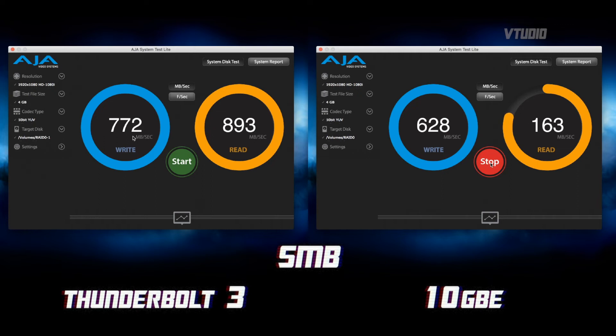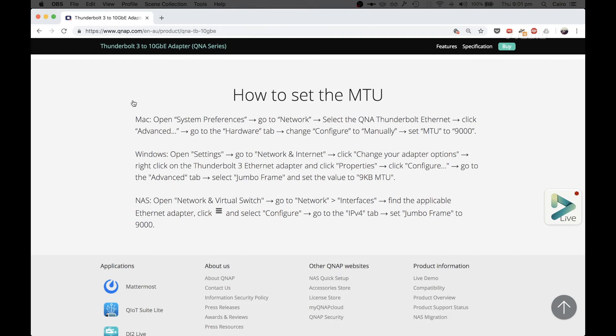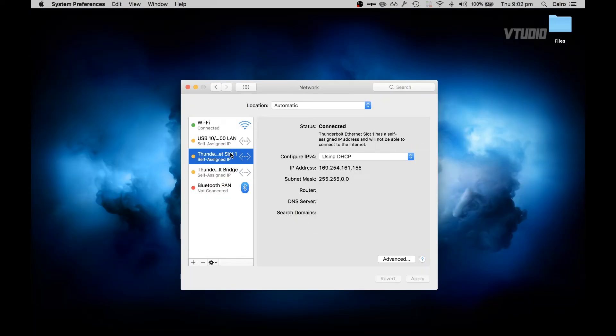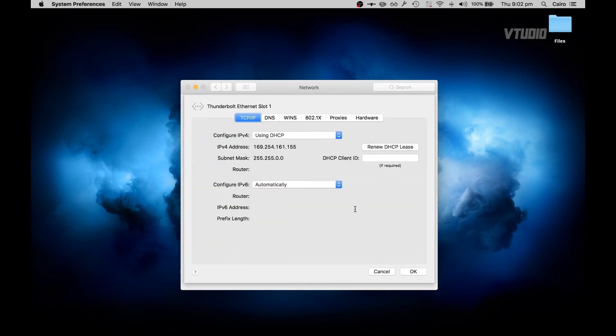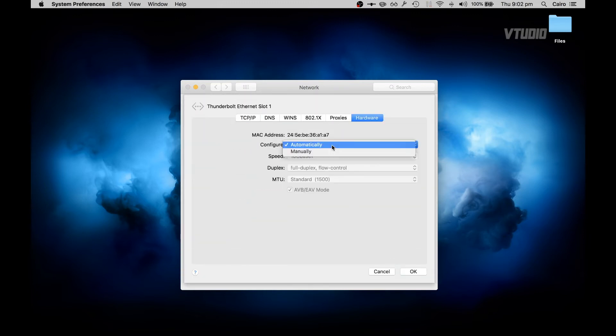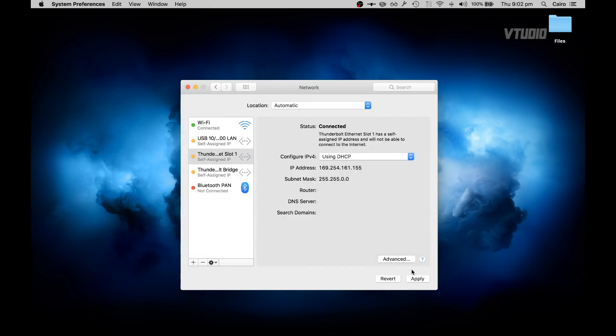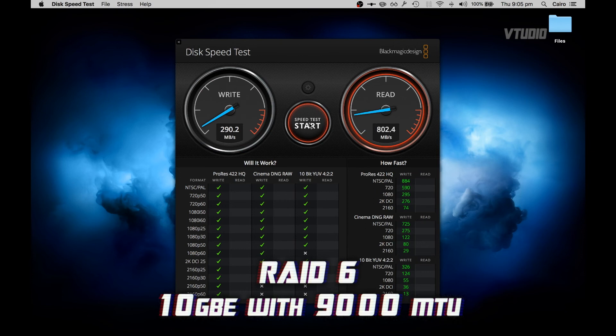I'm getting 628 on the write and 162 on the read. To unlock super-fast speeds, you need to follow the guides on the QNAP product page: go to System Preferences > Network > Thunderbolt Ethernet, click Advanced, go to Hardware, set it to configure manually, and set the MTU to 9000 — that's jumbo frames, which should give a 6x boost. Click OK and apply. Look at that speed, look at it go!